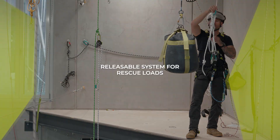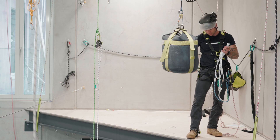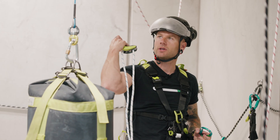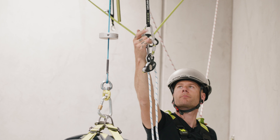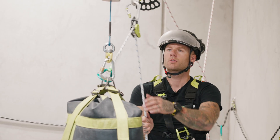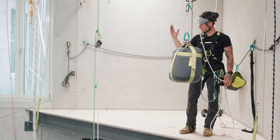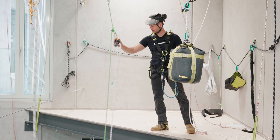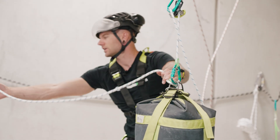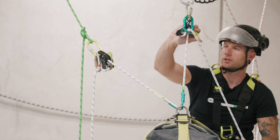Next up: using this as a releasable system in rescue scenarios. If you're getting into a position to rescue a casualty, this is a great pre-built system you can use as mechanical advantage to hoist your casualty into a seated position and then lower them back onto their descender after you've formed a changeover. You can also pre-attach this to the anchor, find yourself at height above your casualty, and set the system up to passively lower your casualty from the top.